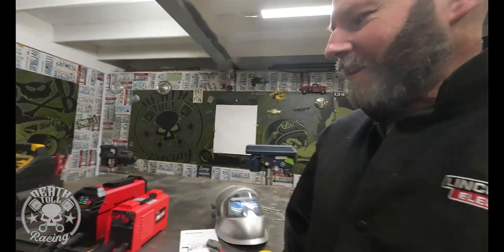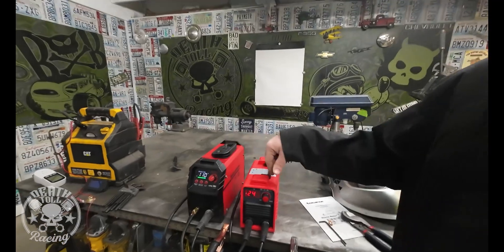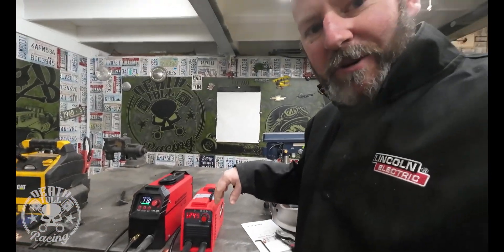For those of you who follow along on the channel, the weld review video I just did the other day — if you haven't seen it already you should check it out. I reviewed three little 110V welders and they all underperformed: on 110V they only put out about 110 volt-amps, which is way under what they're actually rated at.